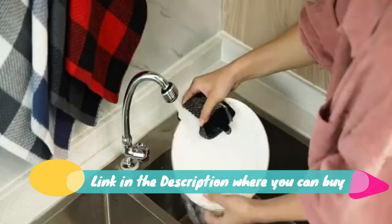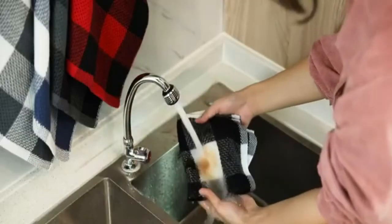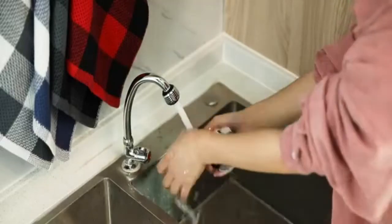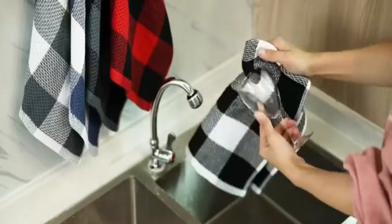Super soft and absorbent dish towels for kitchen, four pack, white and black. Classic hollow honeycomb weave makes this kitchen towel set lightweight, breathable, super absorbent and quick drying. The kitchen towel is lint-free and absorbs fluids effectively.